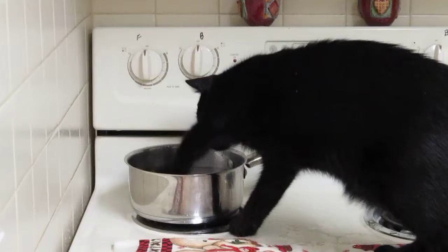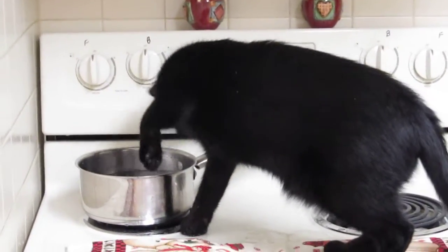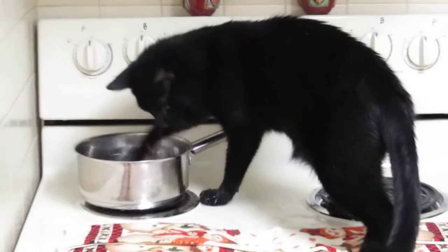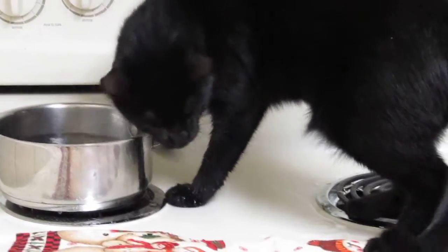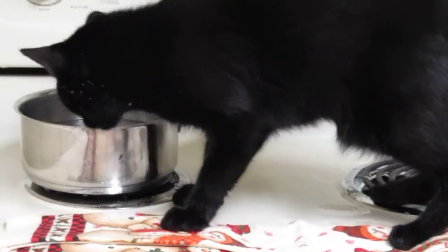Bear? Oh my. Bear. Bear. Bear. You're making a mess. Oh my goodness.